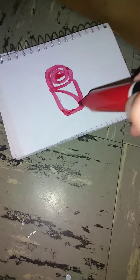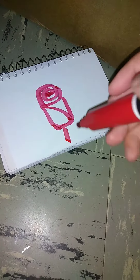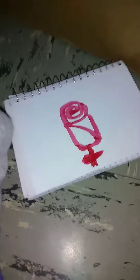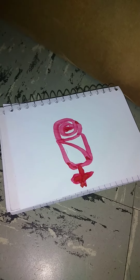Next you're gonna want to make a stem. And a thorn always goes with a rose. And there you have it. Thanks for watching, make sure to like and comment below.